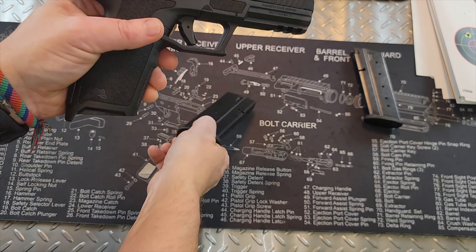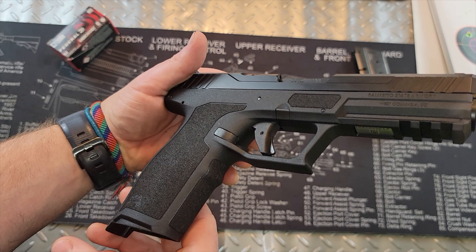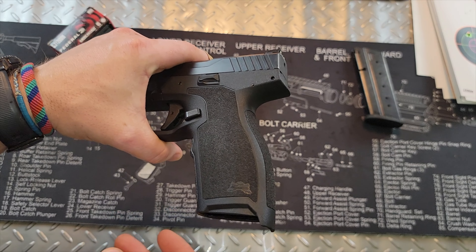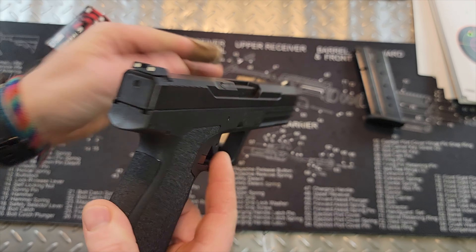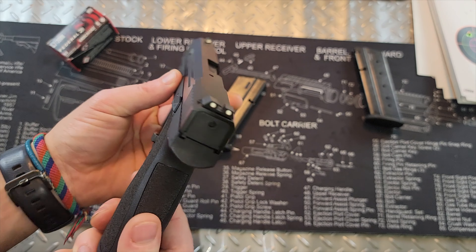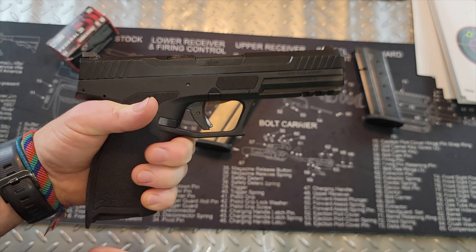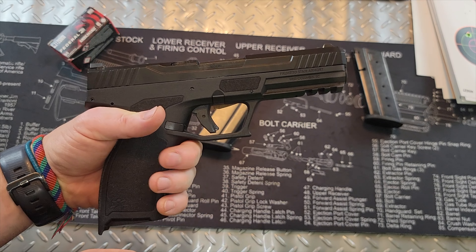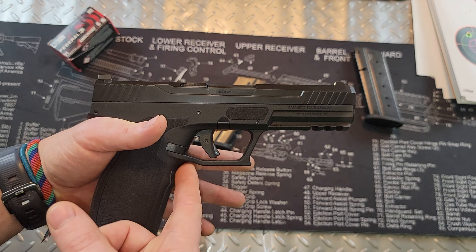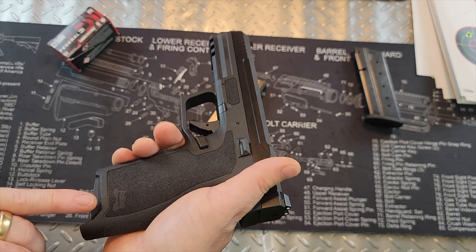The grip has been designed off the PSA Dagger. A lot of people really like the Dagger grip, myself included — I thought it was extremely comfortable, and this is based off of that grip. The texturing and palm swell are very reminiscent of the Dagger. It fits very nicely in the hand. I have medium-size hands and I can fit my hand on just fine. There's a finger groove and a slight undercut on the trigger guard, and it sits very nicely.